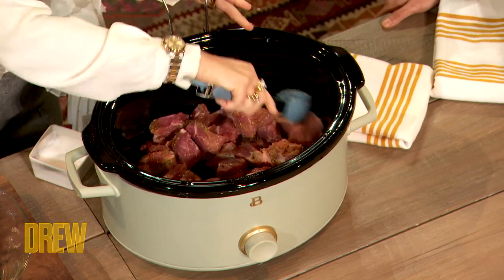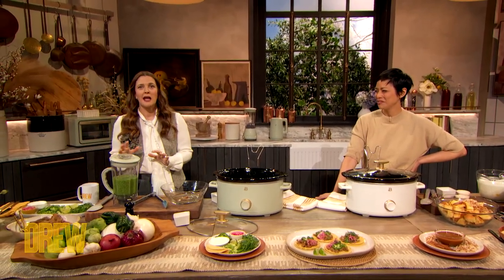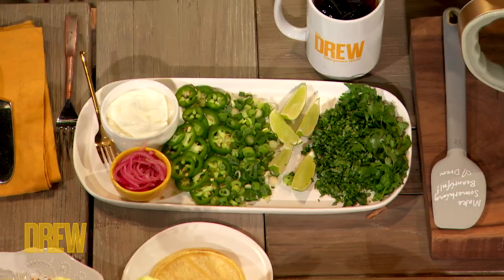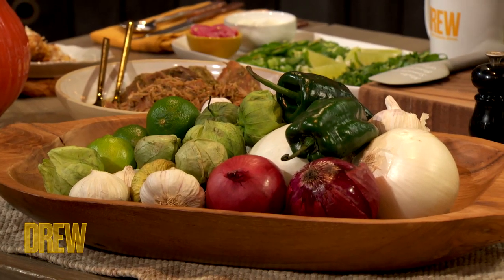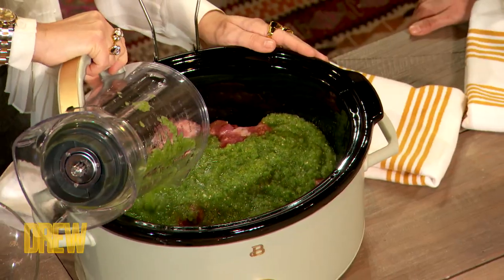Now part of the seasoning is also the salsa. This is something I created because I love tomatillos. Usually when you get tacos it's a red salsa or a pico de gallo, but I love a nice green salsa verde. So this is so simple — it is literally garlic, onions, tomatillo, cilantro, jalapeños, and the secret ingredient is a little bit of beer. It just gives it that extra flavor profile that really, really does it for me.